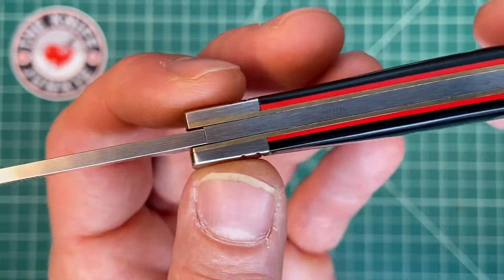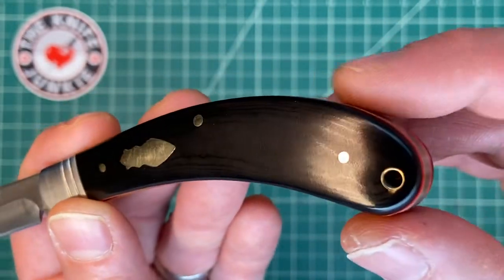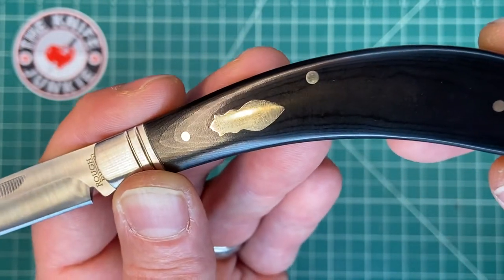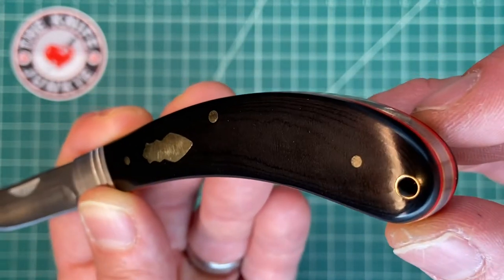You've got a nickel silver bolster and then what I ascertained to be — they call it micarta — it looks like paper micarta. If you look at those layers, those look like layers of paper, not layers of fabric like linen or canvas or anything like that.